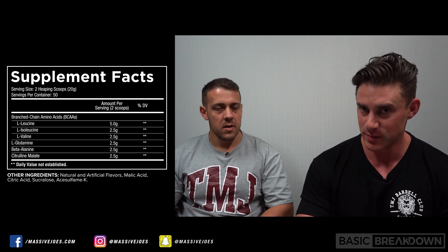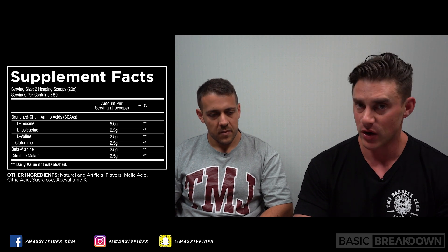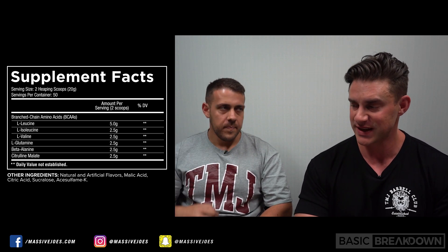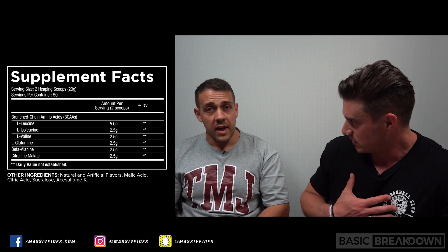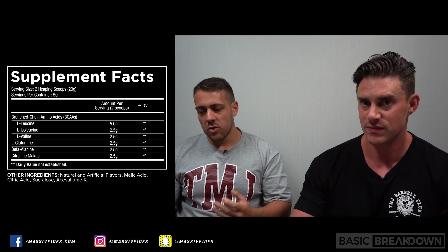There are no essential amino acids in there — it's just BCAAs. We know BCAAs get the job done, especially intra-workout. It's a whopping dose in two scoops — 10 grams. That's why personally, when I train on this, I take one scoop, because five grams is sufficient. I take one scoop at a time as well.